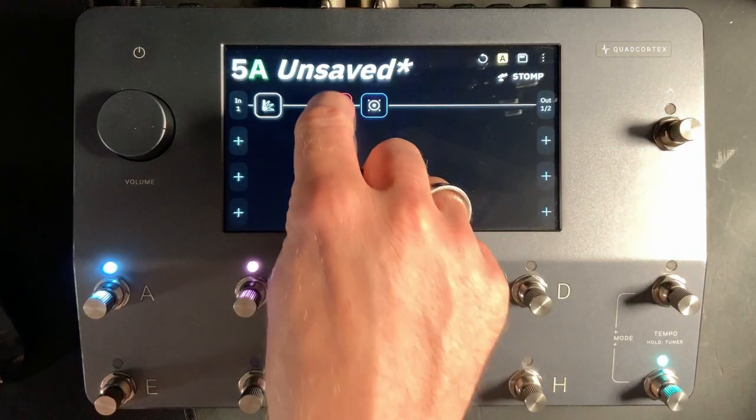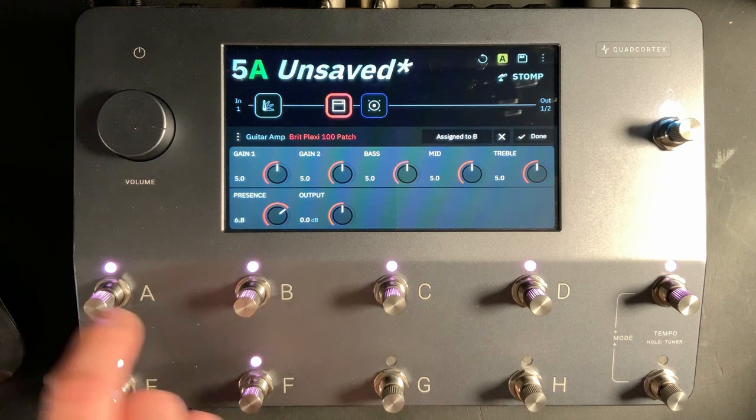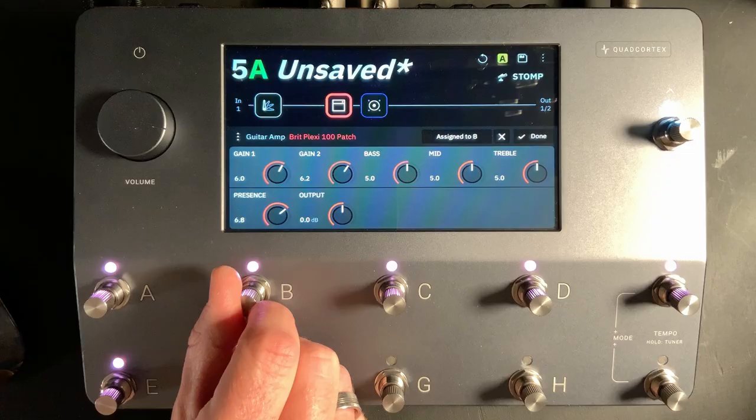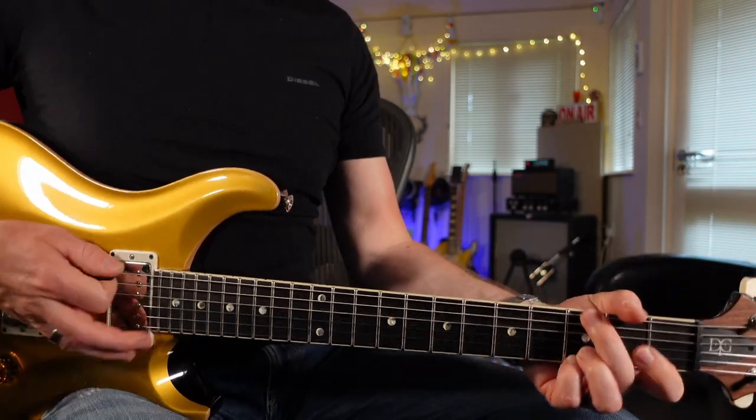Let's go back into the amplifier block. I'm just going to turn the presence up a little bit and let's turn up the gain on gain one and also on gain two. So there's my basic patch.